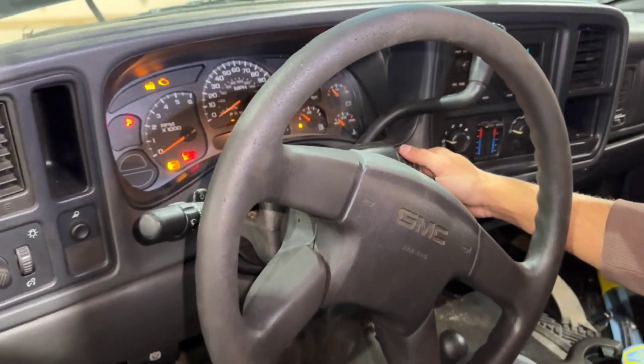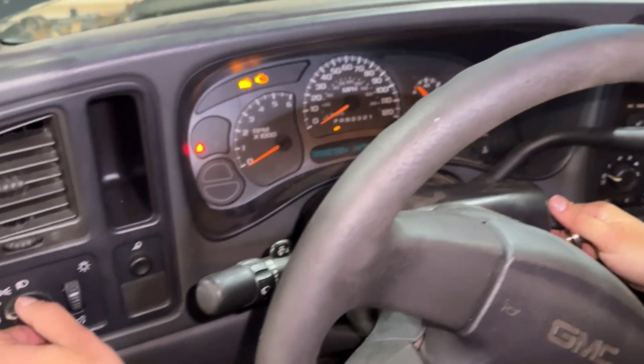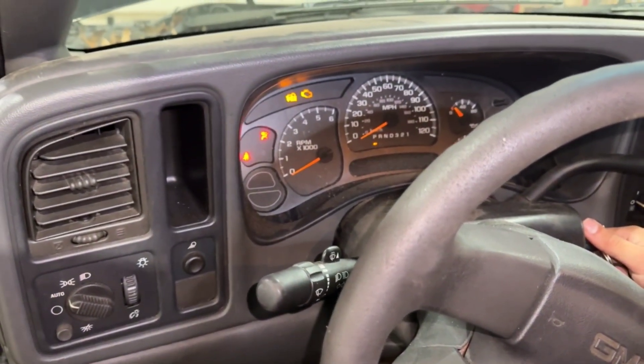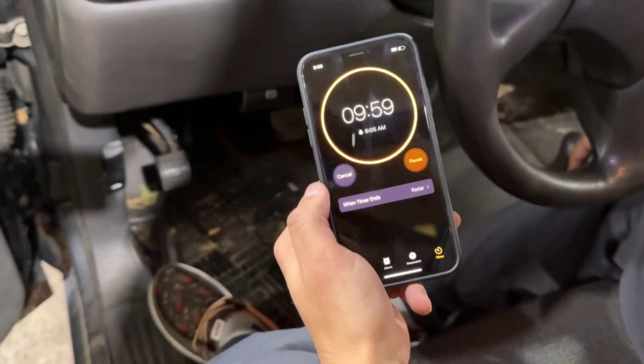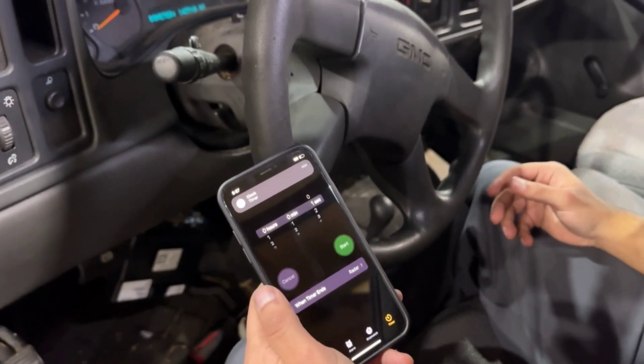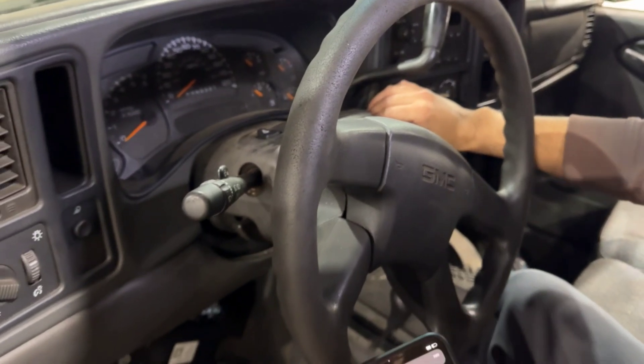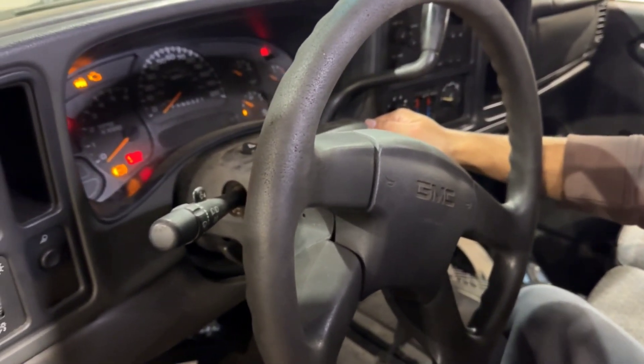With the new BCM installed, you need to perform a 30-minute key relearn process. Insert the key into the ignition and turn it to the on position without starting the engine. Leave it in this position for 10 minutes. After 10 minutes, turn the key to the off position for about 10 seconds.